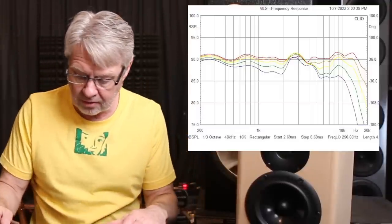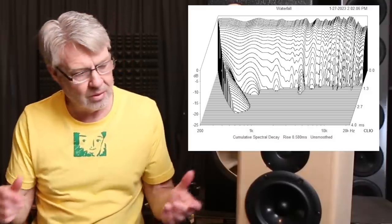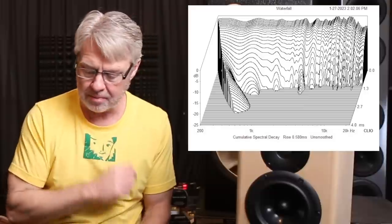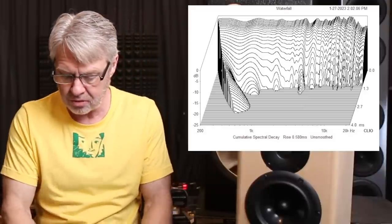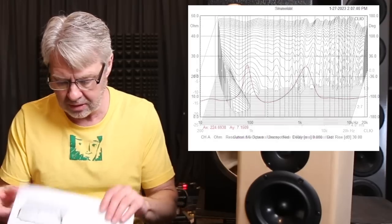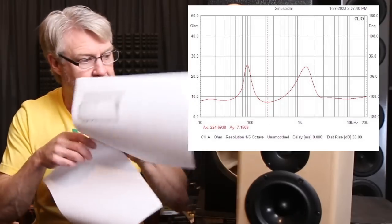Let's look at the spectral decay — this is where I love these drivers. They just play and they stop. They don't store energy, they don't have any residual ring; these things are just super fast. The impedance curve looks really good too — it's an easy load. These are 16-ohm woofers in parallel, so even your receiver driving these things is going to see an 8-ohm load, easy to drive with anything.